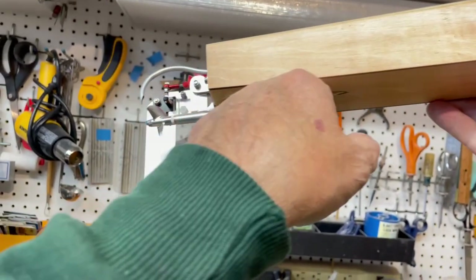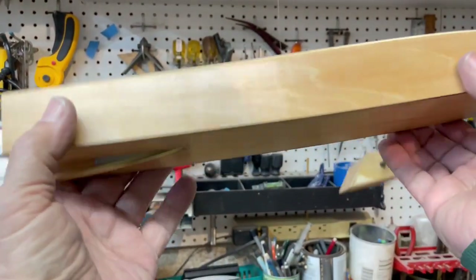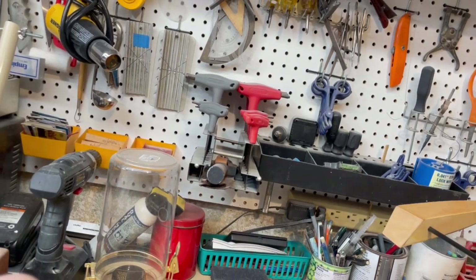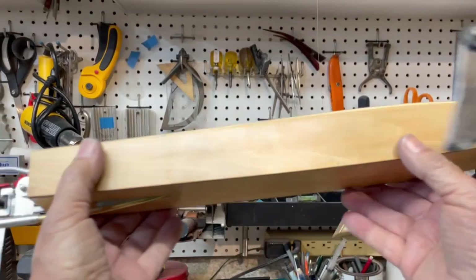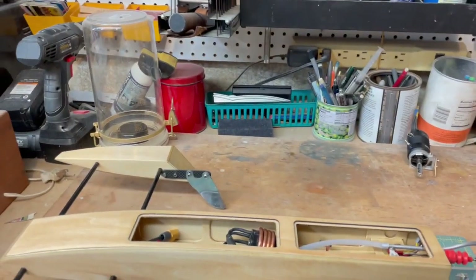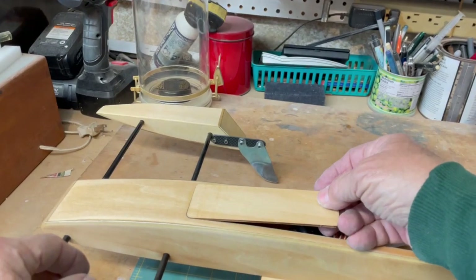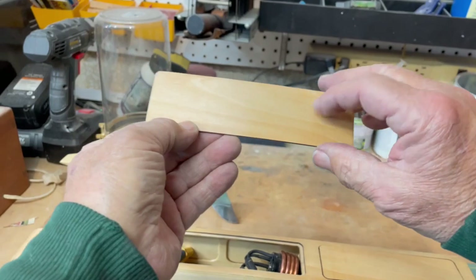I don't have much brake angle in it at all, which is good. So I'm thinking the initial setup, the initial run, I should be pretty close to where I need to be. It'll take some adjustment, but not a whole lot. So there is the status of the rigger — I should be able to test it out next Monday.